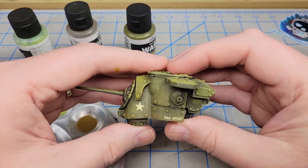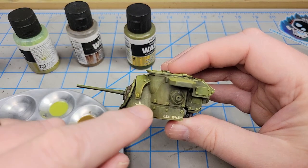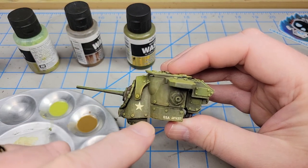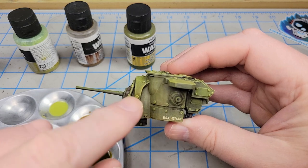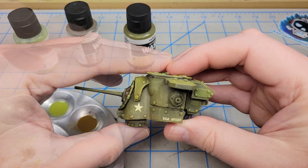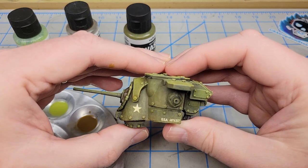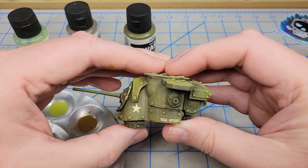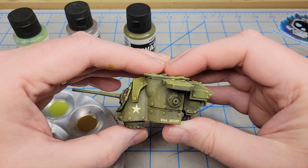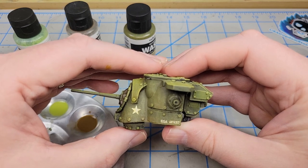You can see how that looks after six or seven applications of the model wash. As I go along I progressively make it a little heavier down towards the bottom than at the top, so it looks like it collects there. This can be as subtle or as in-your-face as you want. If it's too subtle, don't dilute the wash with water; if it's too heavy, add a little more water.